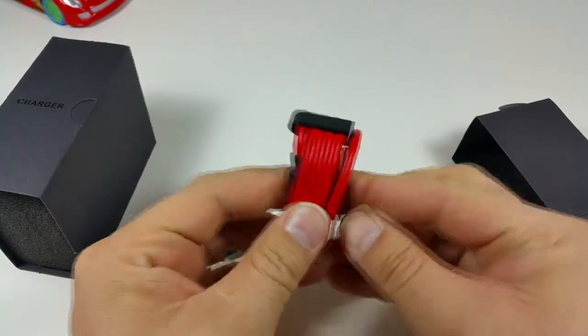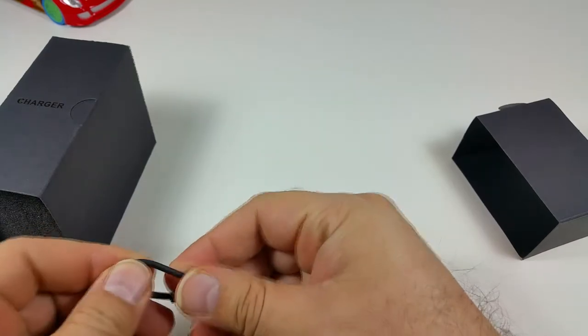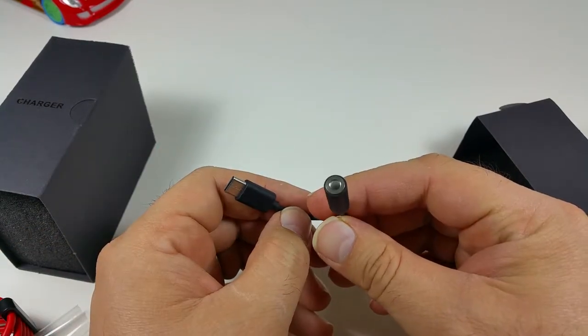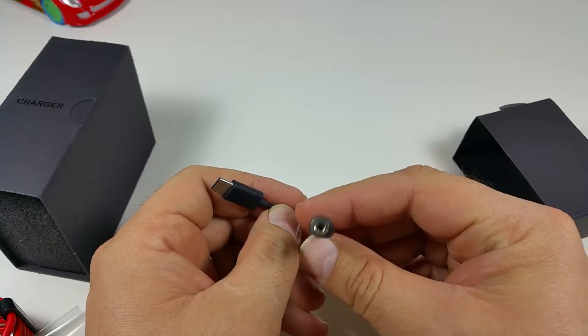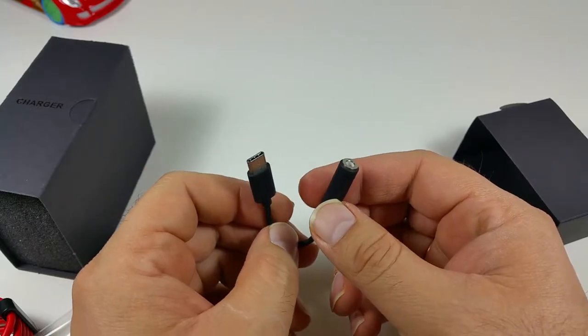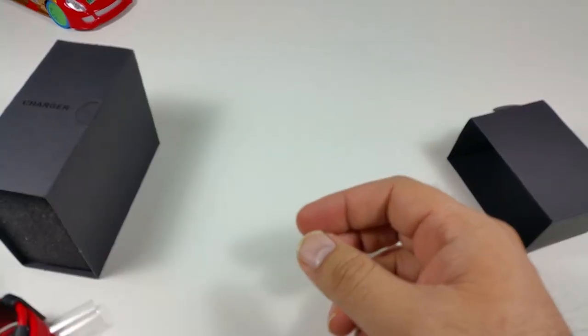It also comes with a little USB Type-C adapter to connect to your headset jack. This is a 3.5mm adapter, but you'll be using your charging port to listen to music, so you cannot use both simultaneously.